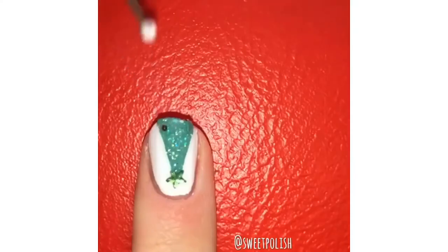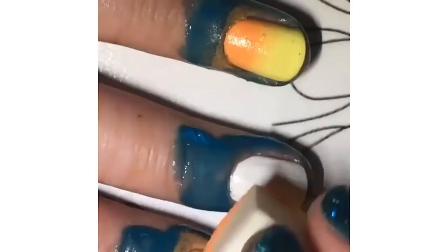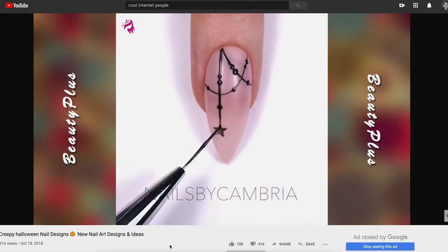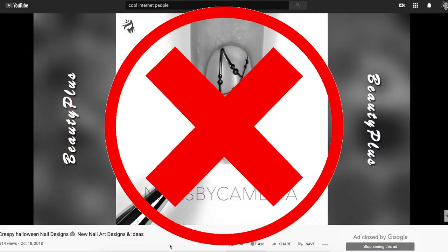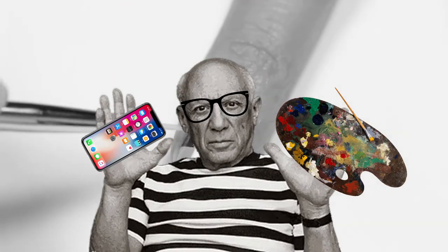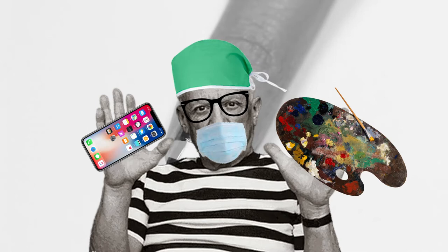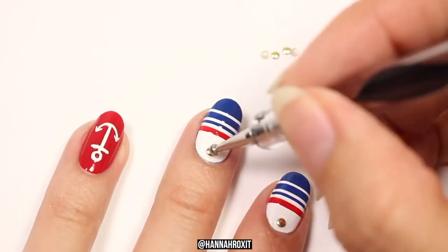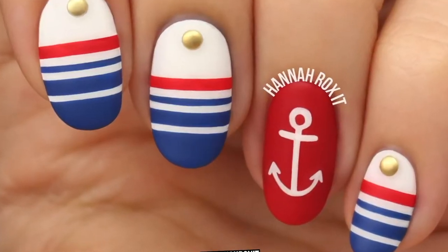Listen, I get it. You want to paint designs on your nails like this and this and this, like all those cool internet people you follow, but you can't paint designs like those because unlike those cool internet people, you aren't a new age Picasso with brain surgeon-like precision and the patience of a thousand wise grandpas. I mean, really, how long does that take?